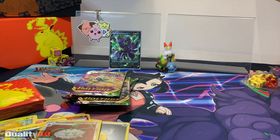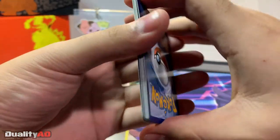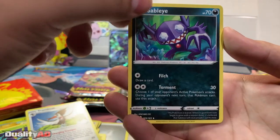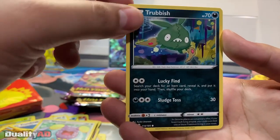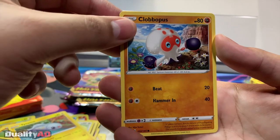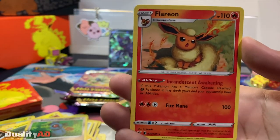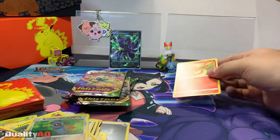On to our next pack. We got a Water Energy, an Alolan Muk, a Trumpbeak, a Sableye, a Rockruff, a Wishiwashi, a Trubbish, a Tynamo, a Clobbopus. We get a reverse holo Beldrum and a Flareon — I really like that art design. It's kind of shooting a fireball. Yeah, that's really cool.